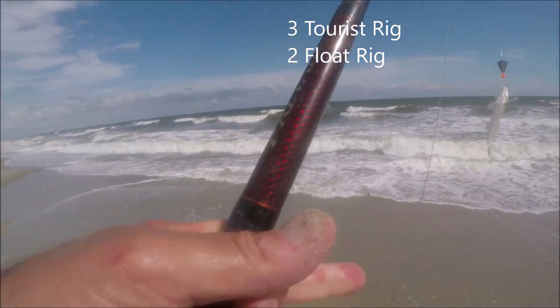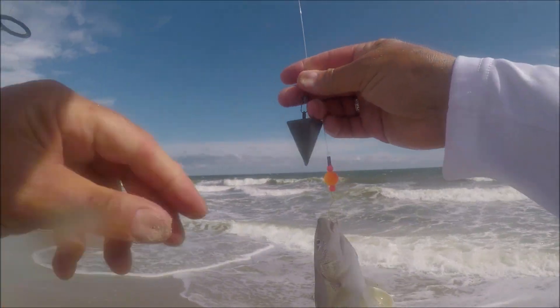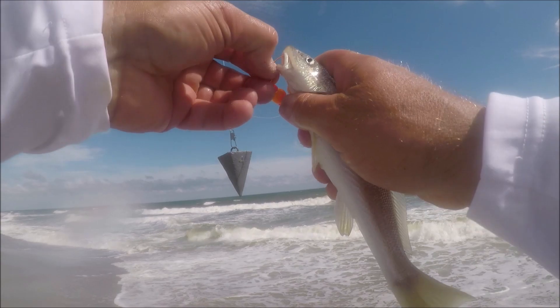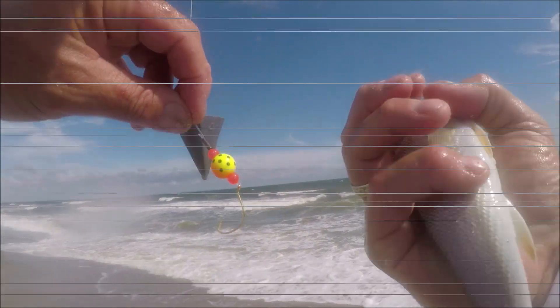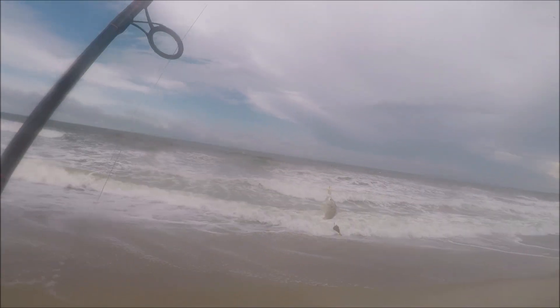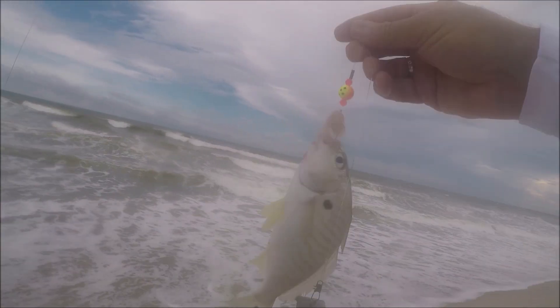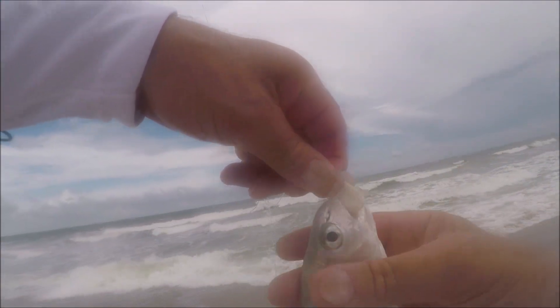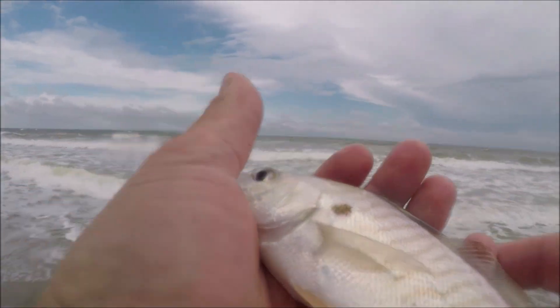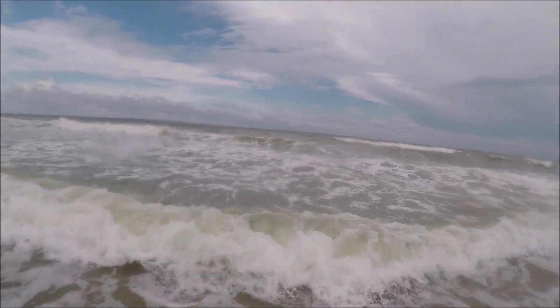Just when I thought the tourist rig was going to take over at three, the float rig came back with number two. Then another whiting on the tourist rig — so we've got a real battle going on here. The shrimp is just getting gobbled up. We're at three to two. Mostly whiting, mostly small. We've got the one pompano. Then the tourist rig makes a comeback with a different species — a little spot. We're tied up three to three. Spot are really good eating fish. If you catch a couple you can have a little fish fry. This isn't a bad size one, but I let them go because we're just out here trying to figure out which rig is best. Released him safely back into the ocean.